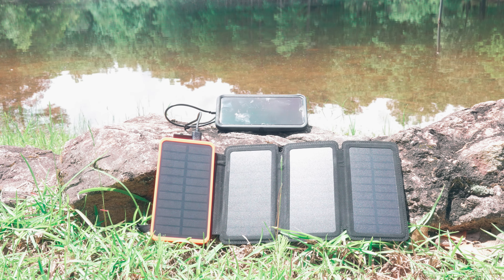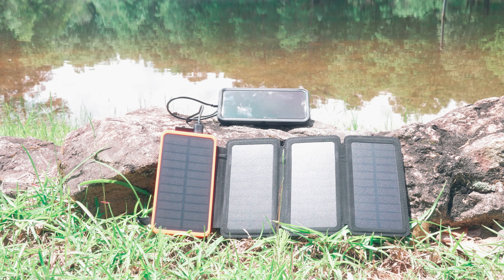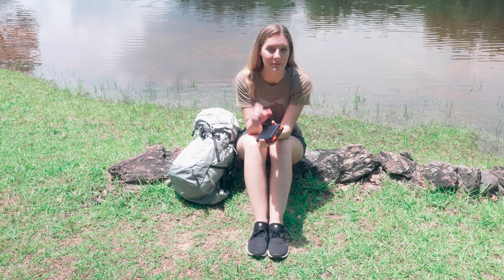Once it's fully charged, you can charge your phone using this about three or four, possibly five times. It holds a long charge and you can charge your phone up multiple times on one charge.